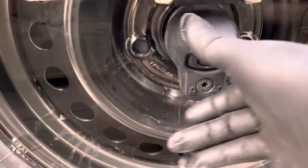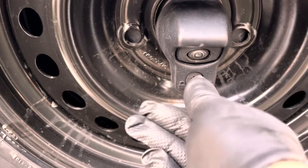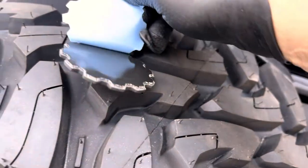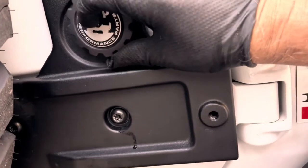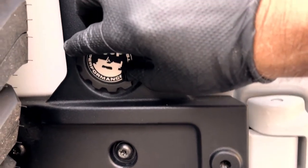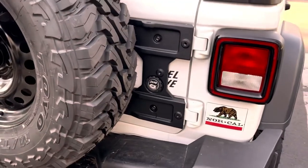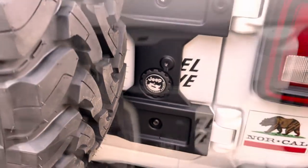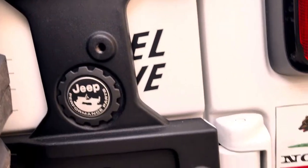Just a couple of small items to take care of: adding the hood back on the spare tire carrier for the backup camera, and adding the Jeep Performance Parts badge onto the tailgate reinforcement. The reinforcement bracket also has some additional attachment points for accessories — I'm sure an antenna goes in one, but the others I have no idea what they're for. If anybody knows, leave a comment.